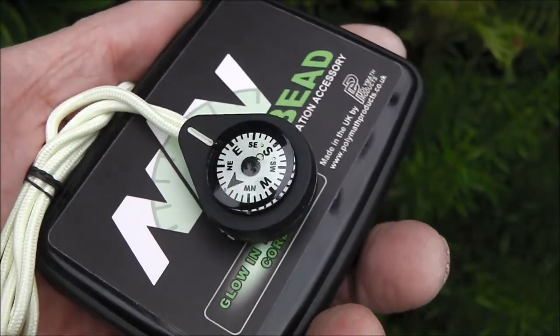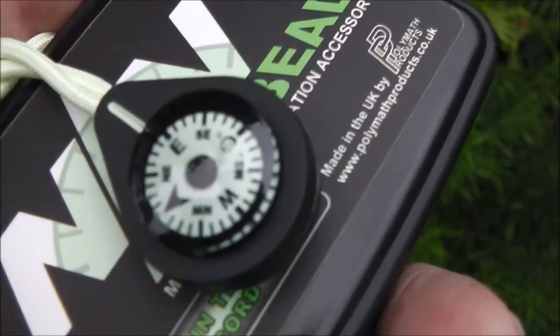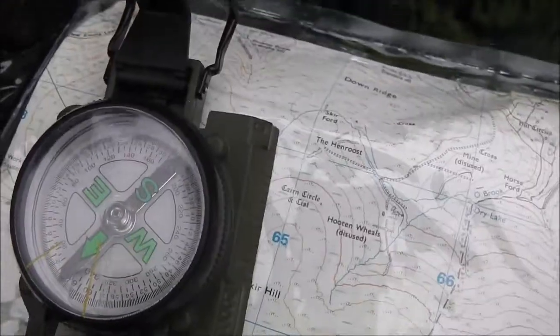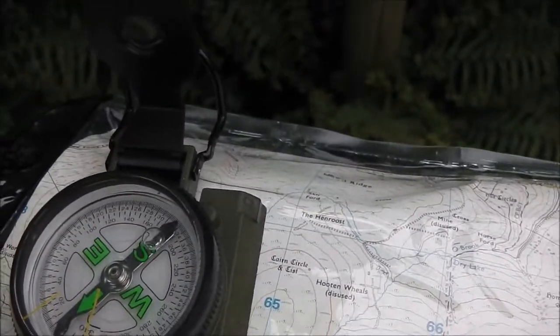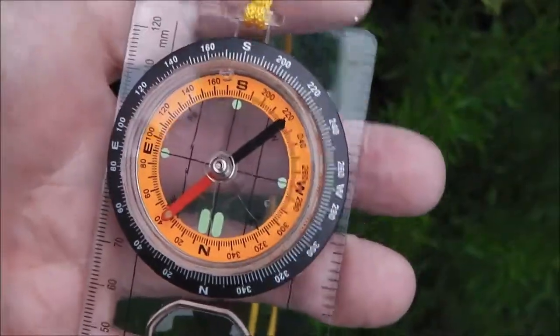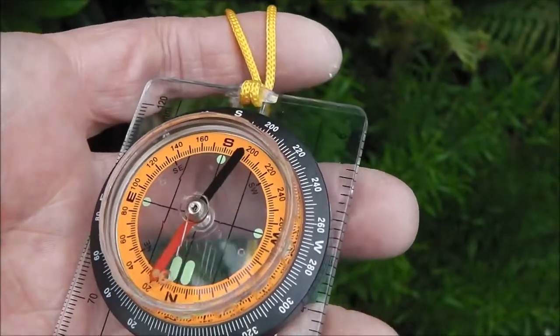Welcome to another private adventures video. This is just a short film about bubbles and compasses. Compasses have a liquid inside them, normally oil-based, which helps stabilize the needle when in use. But sometimes a bubble will form, as you can see with these three different compasses here.